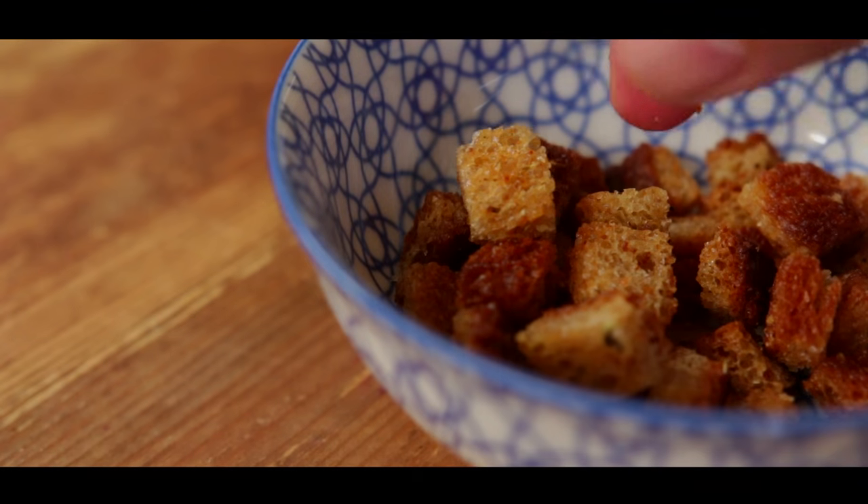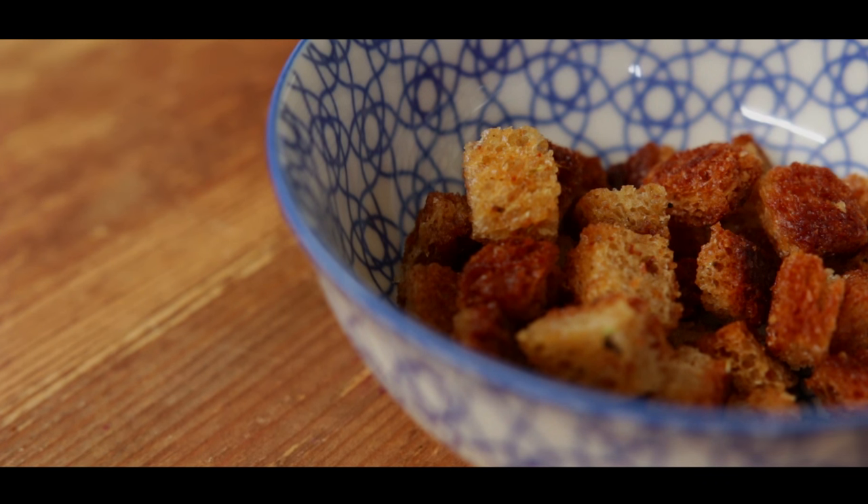Hey guys, let me show you how to make croutons. These small cubes of fried bread are perfect for adding a bit of crunch to your soup or salad.